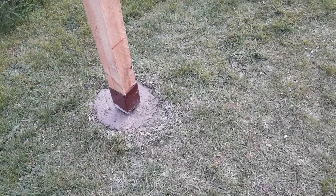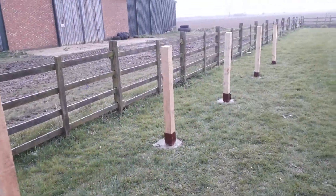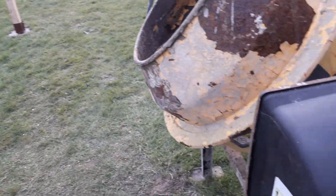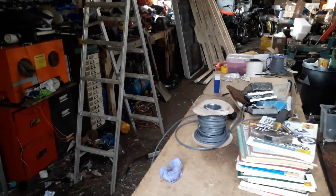They were hammered in about 18 inches and then topped up with another foot of concrete, so they should be pretty sturdy — they ain't gonna go nowhere. So that's where we are for now; I shall do a further update later in the week.